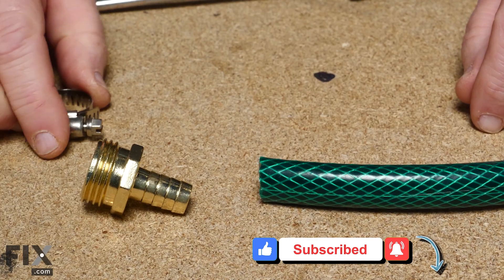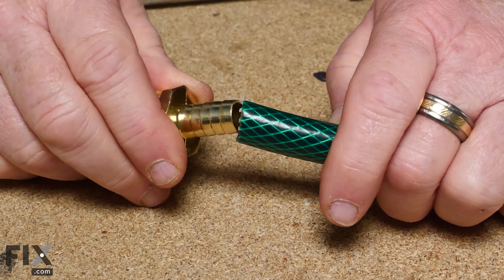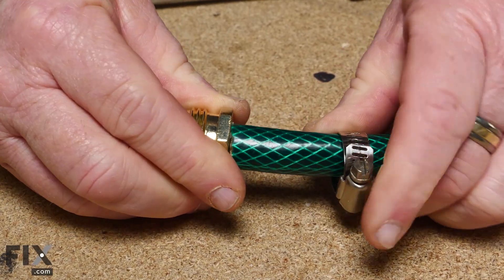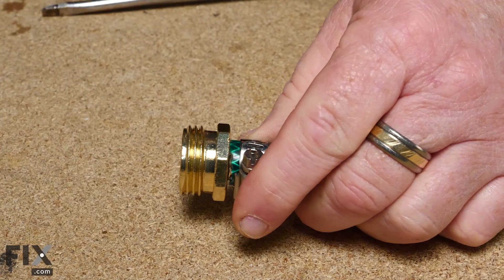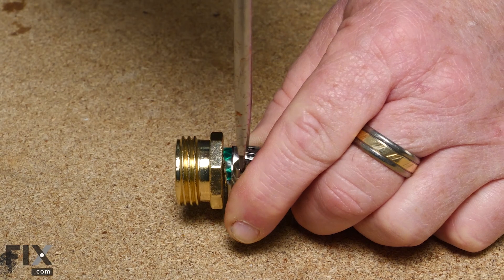This one's half inch, and to repair it, it's so easy. You're just going to take one of the clamps, slide it on the hose, pick up the fitting you need — whichever end it is — insert it into the hose, slide your clamp up, and just take a screwdriver and tighten up that clamp.